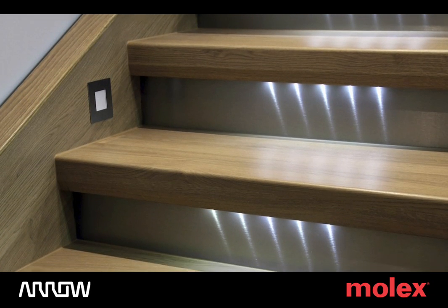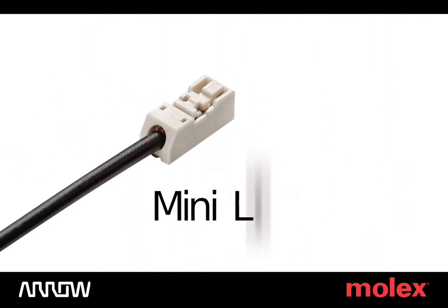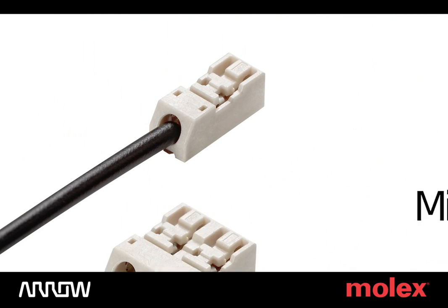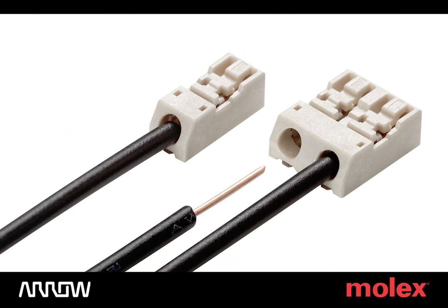As LED applications become smaller and more compact, the Molex Mini Light Trap Connector fills the need for a simple, low-profile, direct wire connection.